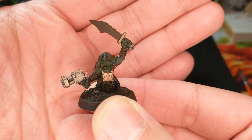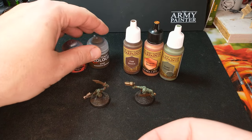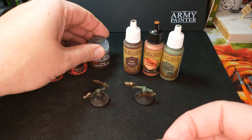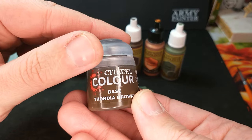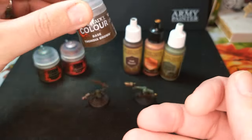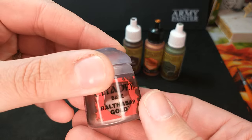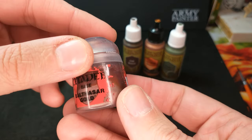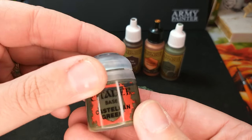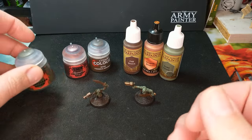Here is our Citadel Grot. I'll show you him in detail, but I want to show you the colors I've used so you can look for them. Both were primed with just a generic black spray primer. For the Citadel side, we have Thondia Brown — a new brown they came out with — then Balthasar Gold, which is more of a bronzy, brassy, maybe a little coppery color, and Castellan Green, which is just a base paint, a nice middle-of-the-road green.